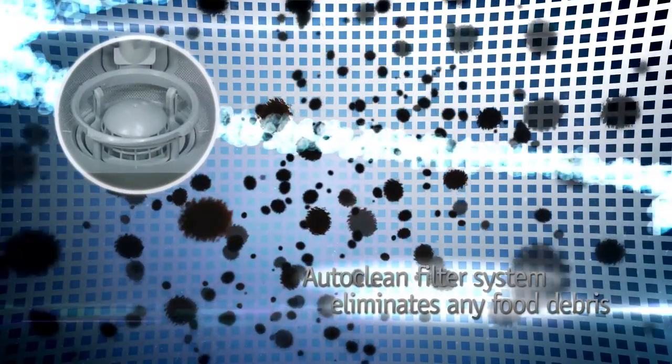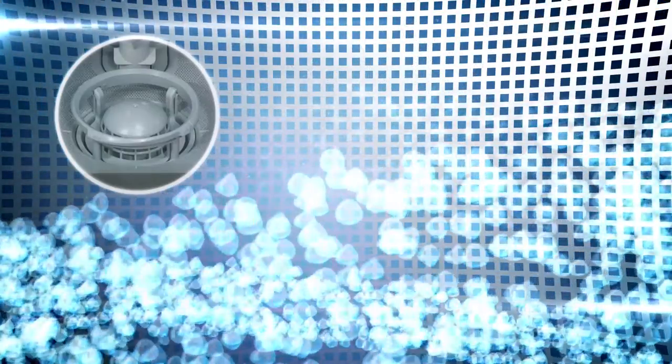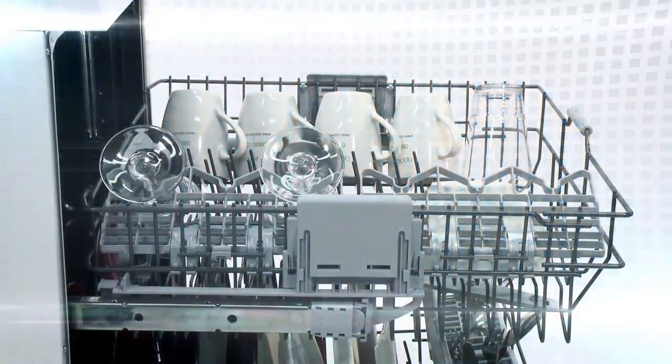When it comes to maintenance, the AutoClean filter system in this model will eliminate any build-up of food debris for you, ensuring excellent wash results with minimum fuss. With plenty of adjustable storage and a removable cutlery basket, loading your dishes couldn't be simpler.